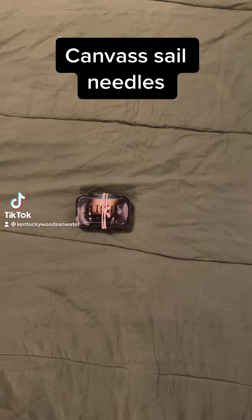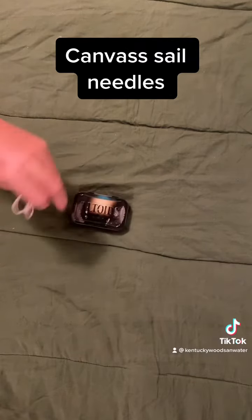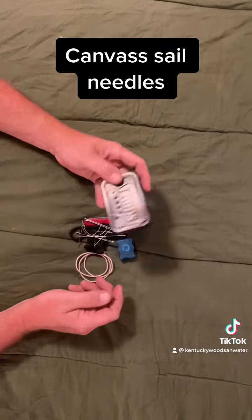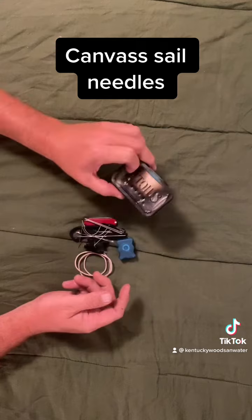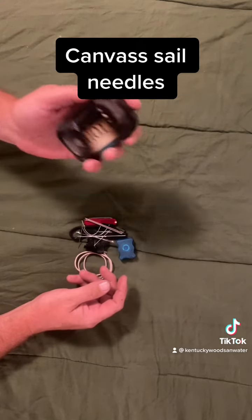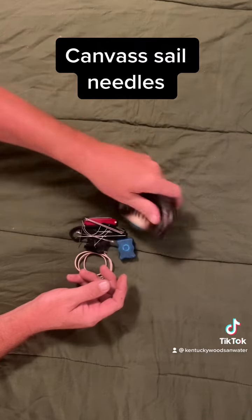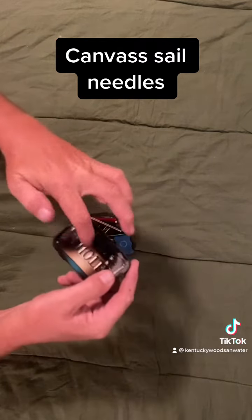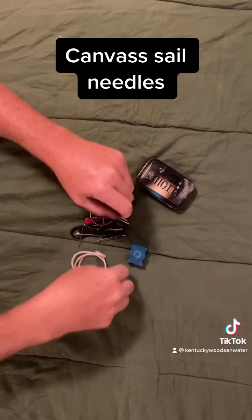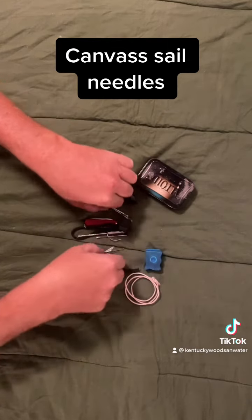Going to show another kit item — this is a canvas sailcloth needle. As I described in another video, this is my char tin cloth, my char tin for making char cloth. You can see the little holes in it.